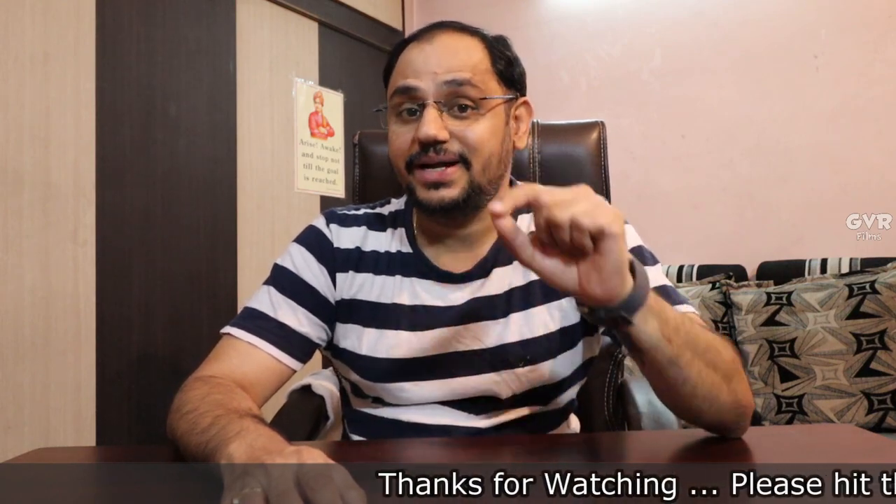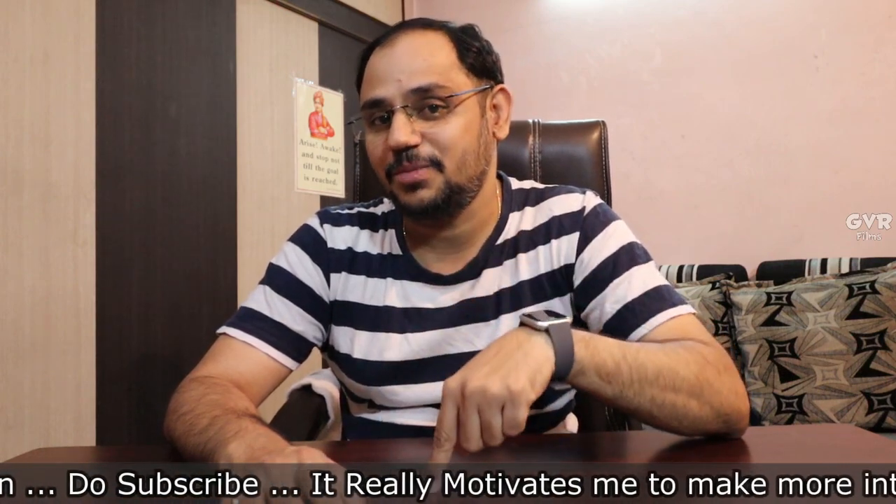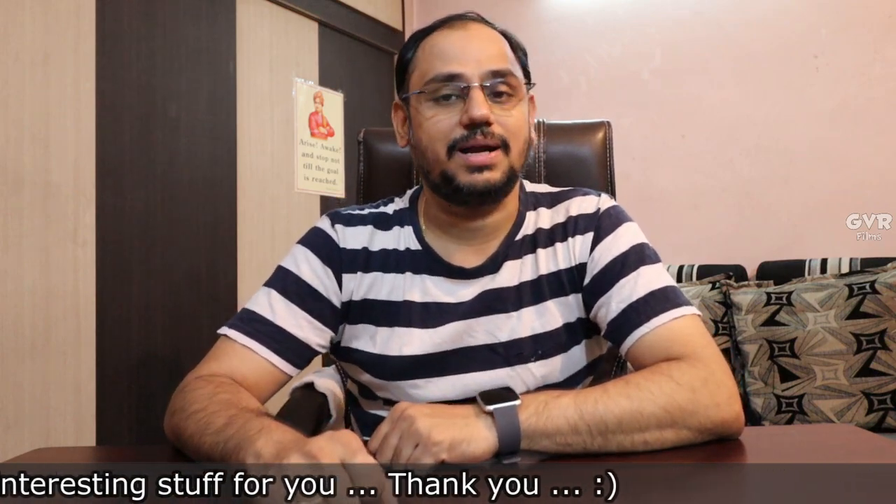That is it for this video. Hope you liked it. If you enjoyed this video, please like it. Share this video with your friends and family. In the comment section, please comment if you are interested in chrome bikes. Last but not least, please subscribe and press the bell icon and select all options to get notifications. Let's meet in my next video. Till then, keep smiling and never back down. Jai Hind.